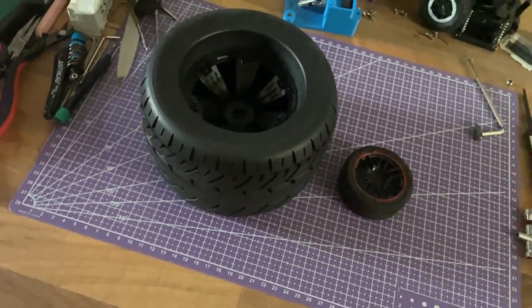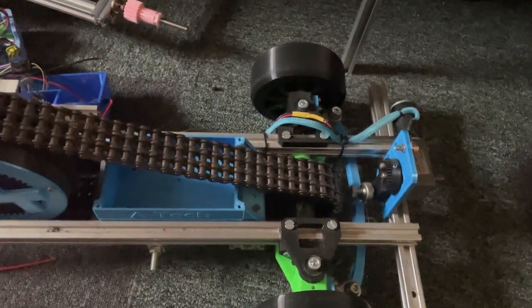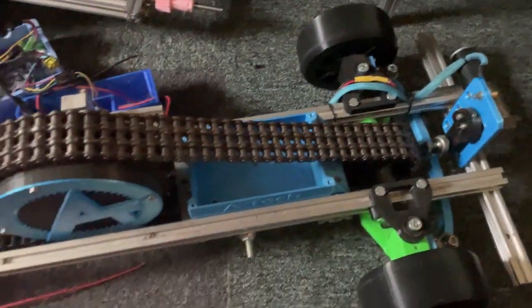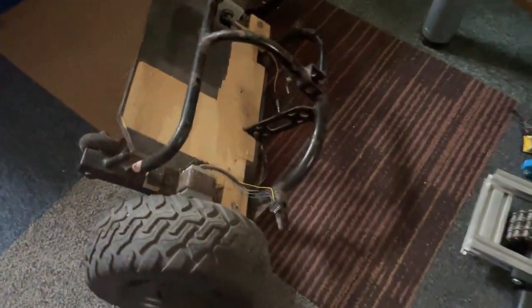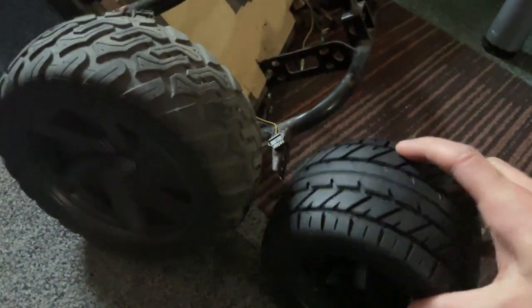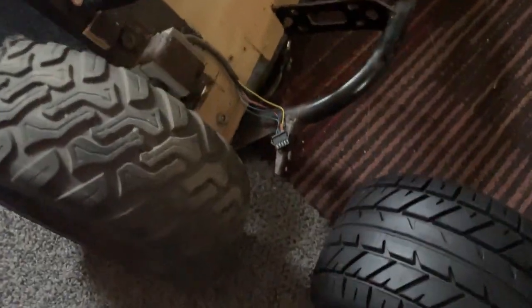We're going to be making it out of two old project cars. We've got this hoverboard powered drift car — we're going to be taking this apart, using all the electronics from this and some of the steering mechanism. And also we've got the back end of the hoverboard mobility scooter go-kart, whatever it was. We're going to be taking the hoverboard wheels off this. If we line them up, proportions of the wheels seem pretty good to the car that we're going to be making.